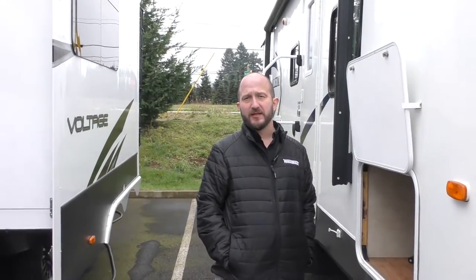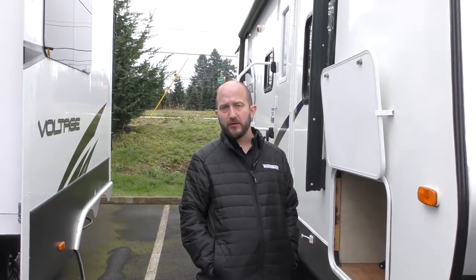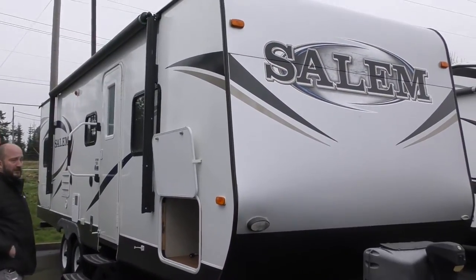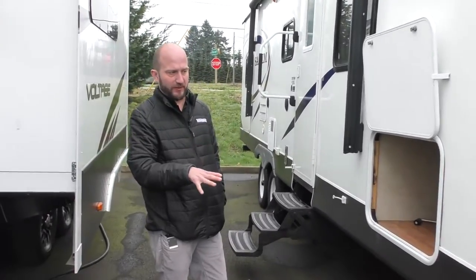Hey guys, my name is Rudy Martinez. I'm down here at Johnson RV in Sandy, Oregon, home of the number one premium pre-owned RV dealership in the nation. This is a 2014 Salem T26 T-Bud. I'll walk around the outside, we'll go inside, and just give you a brief tour of it.